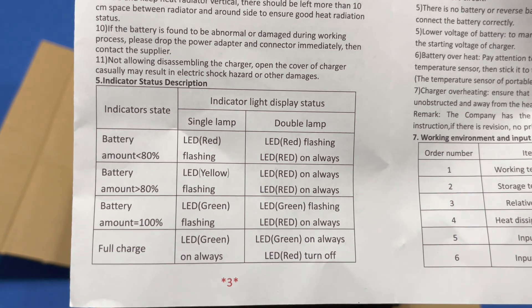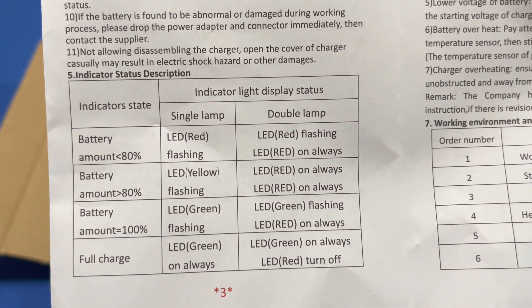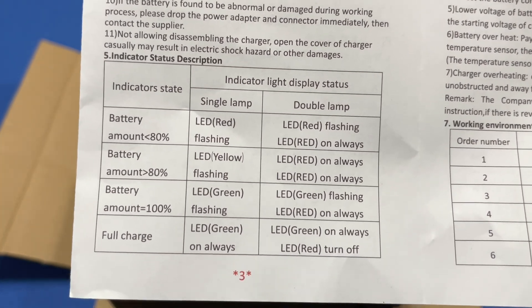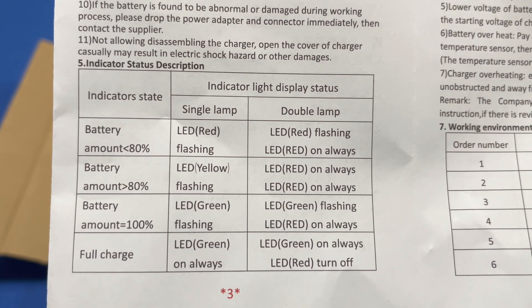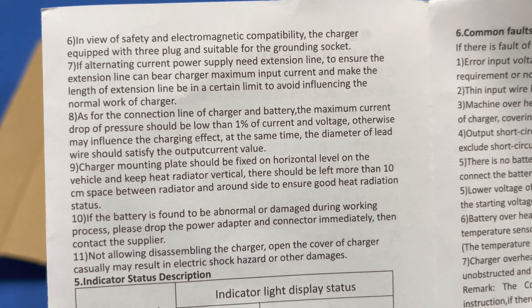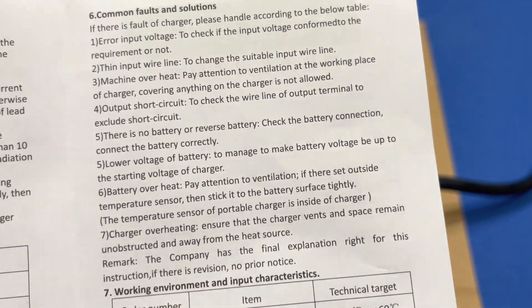According to the manual, less than 80% charge shows a flashing red LED. We discharged the battery down to about 75%, so we should see one solid and one flashing LED. Those are all the instructions — there's nothing you can really do but hook it up.